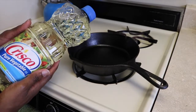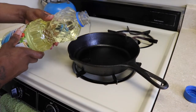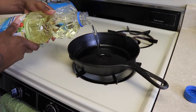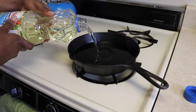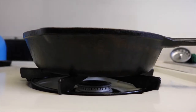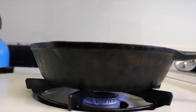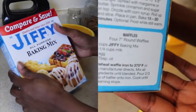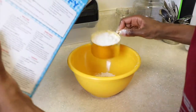First you want to prepare your oil, making sure that it's hot when you're ready to pour in the mix. I'm filling the skillet up to about halfway and turning my fire on medium.